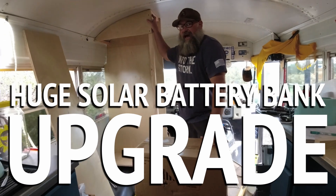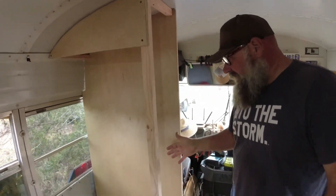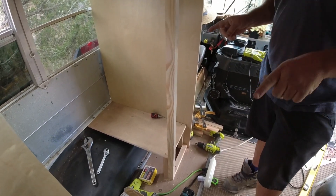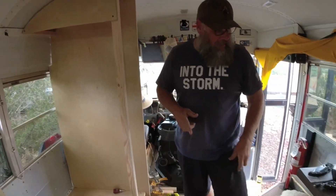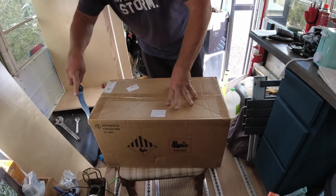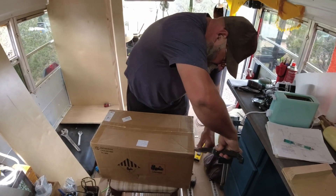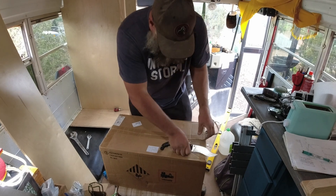On the bottom here is the part where I need to open this box up and show you what's in it. Inside this box is going to be all the power for this solar system — so what we have here is a whole lot of power. Let me get this box open.